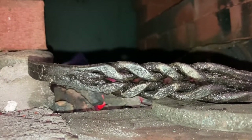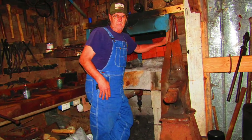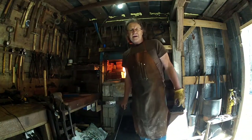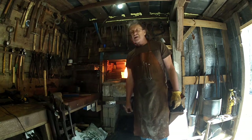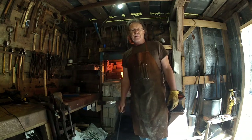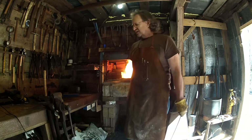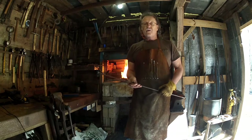Welcome to Mike Reed Outdoors. Thank you all for watching. In this video we're going to make a decorative twisted handle for anything you want — pokers, little shovel fire handles, all that kind of stuff, things you use around your stove. It's called a wheat twisted handle, where it looks like a piece of wheat.